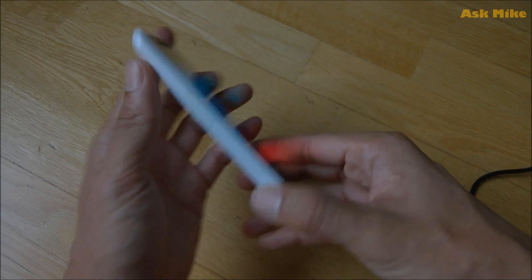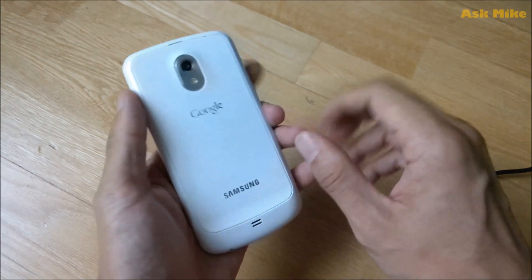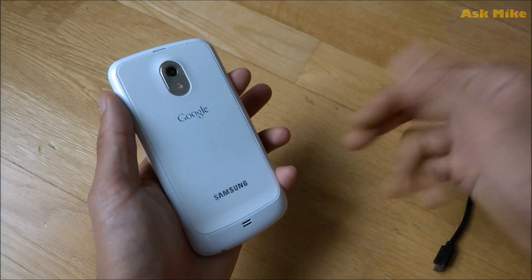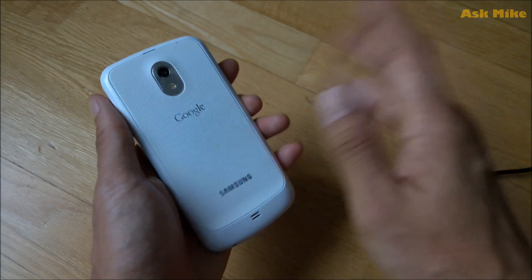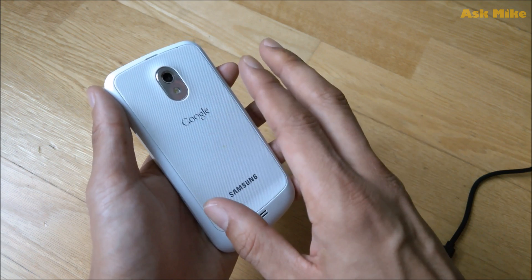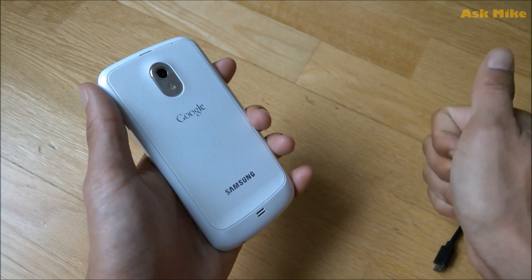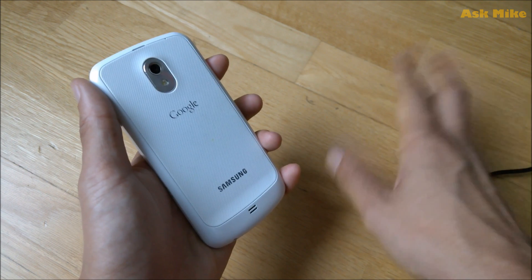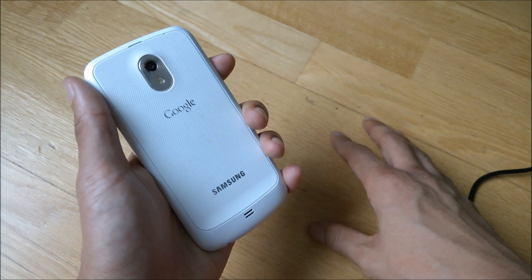That's all for today. If you have any questions or issues flashing Lineage, leave a comment below and I'll try to help. I'll have another video showing how to flash back to stock. I'd advise anyone still using this phone to use Lineage OS as it has the latest security patches and is one of the most stable ROMs available. If you like the video, give it a thumbs up, subscribe, and there'll be some giveaways coming soon. Thank you for watching!